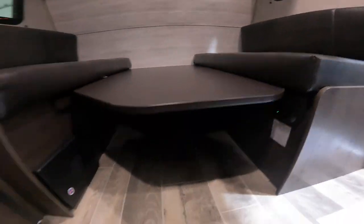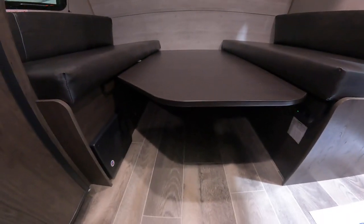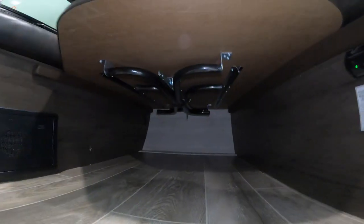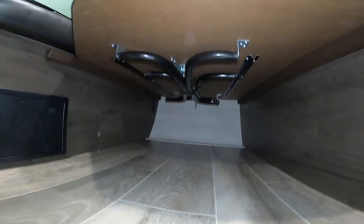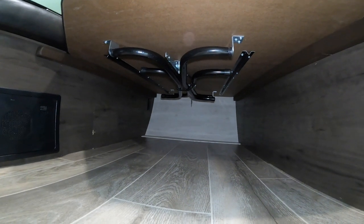You'll turn and see that we've got the table set up mostly for bed mode here. There are legs for the table right underneath that you can see. You merely pull it out, stand those up and you've got a table instead of a bed.